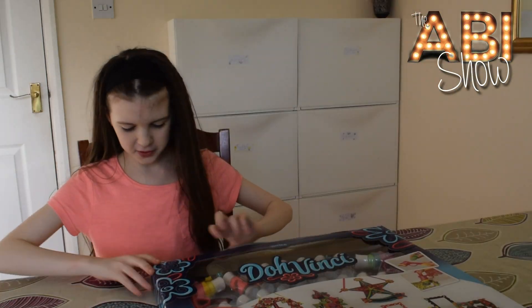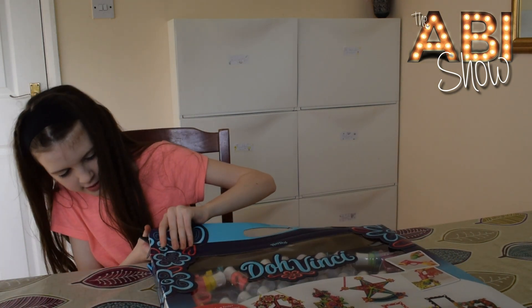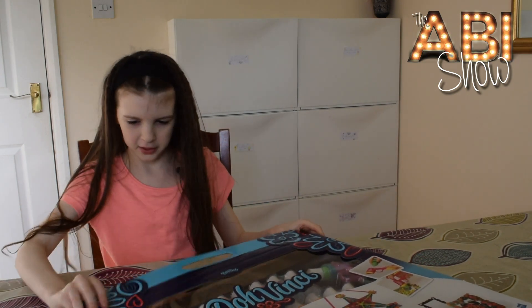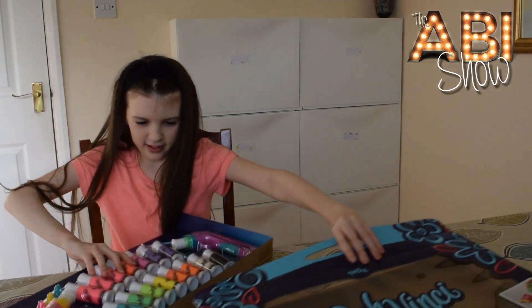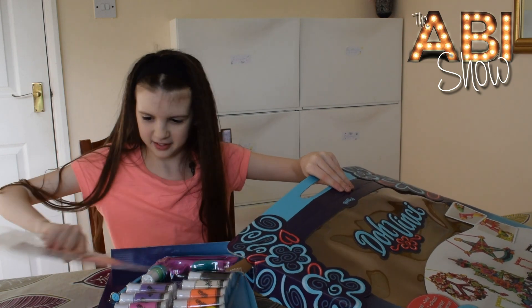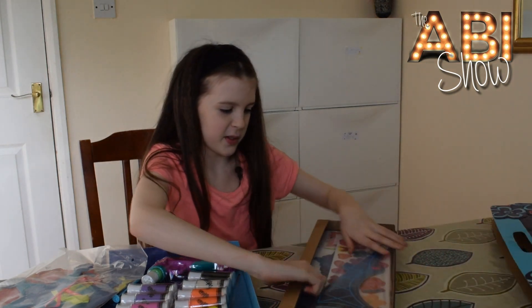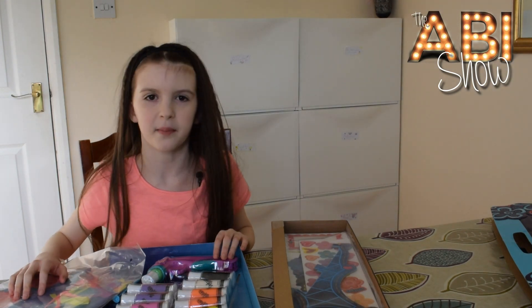Now I'm going to unbox it, so I'm going to need some scissors for this bit. I'll just snip there and here and then hopefully it should come out okay. Wow, that is big - oh, there's more! This is really big, so now I'm going to take it out of its packaging and make something.